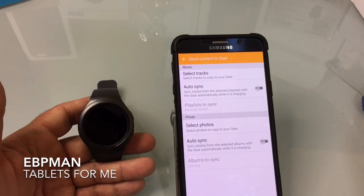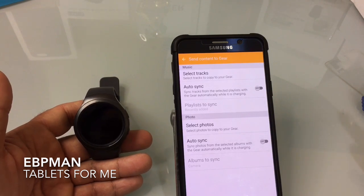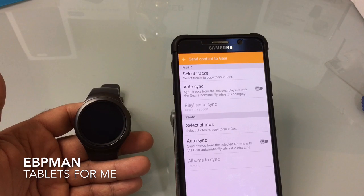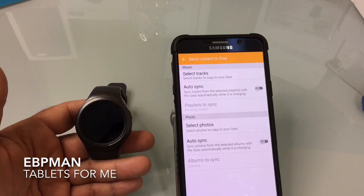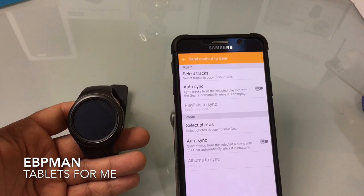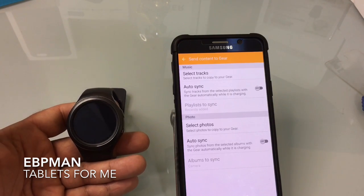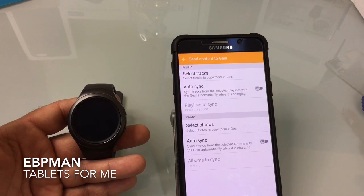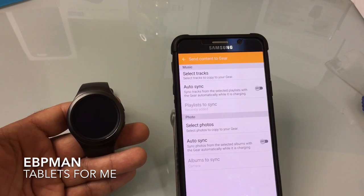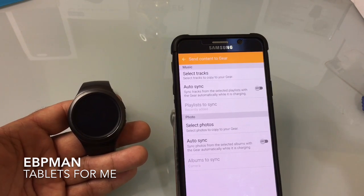So this concludes the tutorial and explanation of how you play music on the Gear S2. I hope this answers all the questions — keep them coming. We've had some really good activity around the Gear S2. Once the Urbane becomes available again I'll bring that back on the channel — I did return it due to the recall, which was very disappointing as I really liked the watch. For now we'll be focusing on the Gear S2. Thanks for watching — don't forget to like, share, and subscribe.